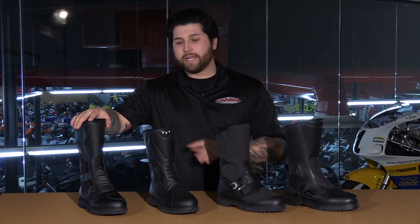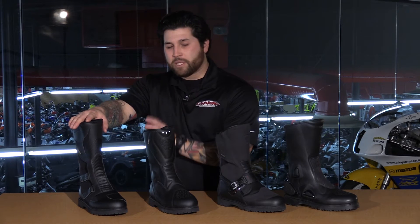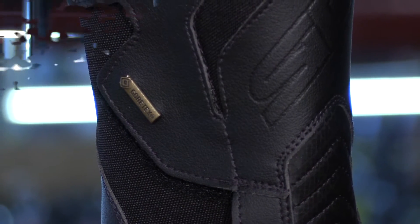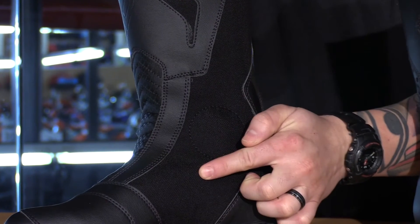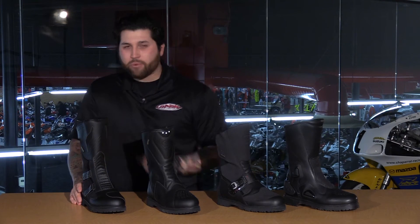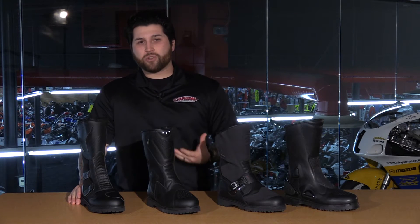Now we're going to start with the All-Road boot from CD. It is Gore-Tex — the way Gore-Tex works, it's a membrane that allows sweat to evaporate through the material but blocks out water and elements from getting into the boot. The special thing about the All-Road boot is that it uses two different materials: Tecno-Micro and also Cordura, which is a textile fabric. You're still going to maintain all the abrasion resistance you're looking for because that fabric is so strong.